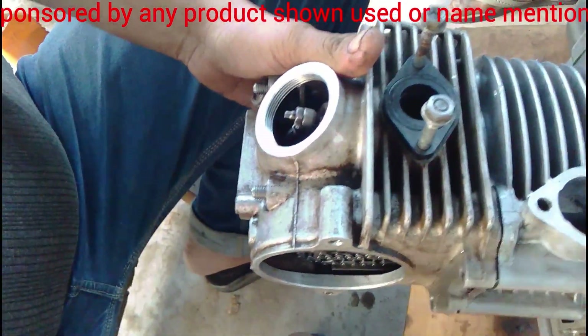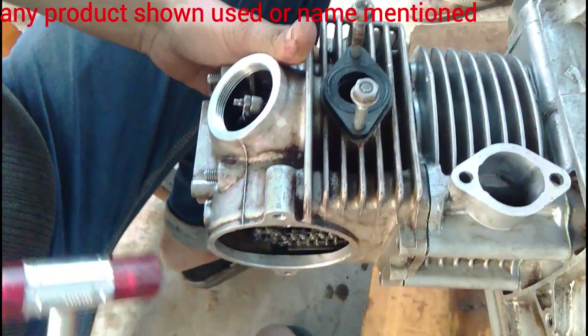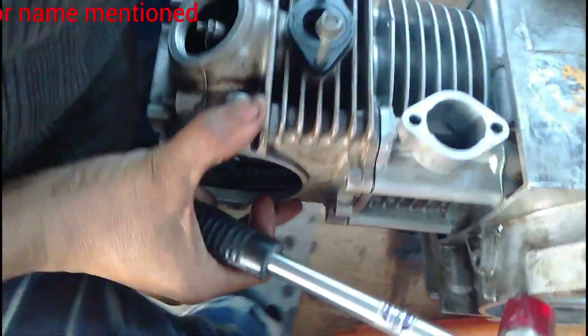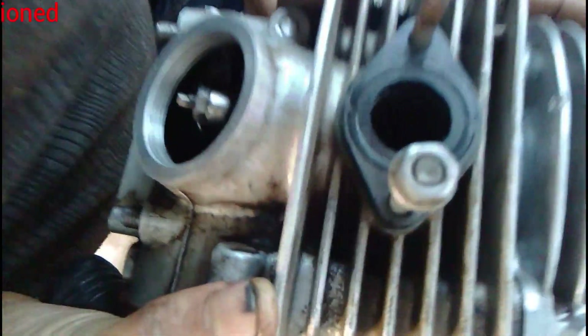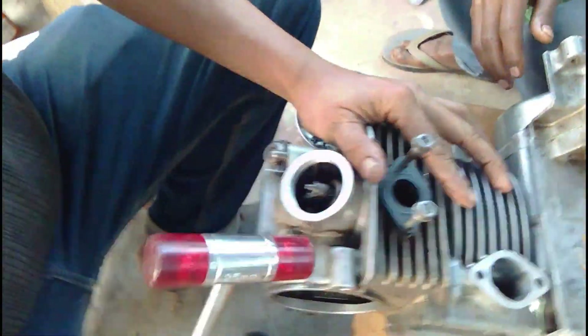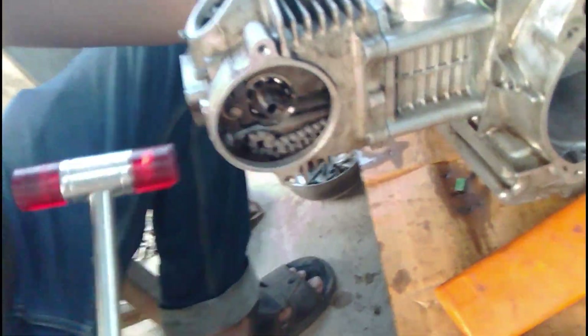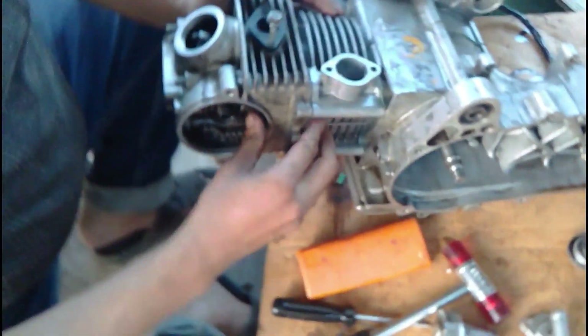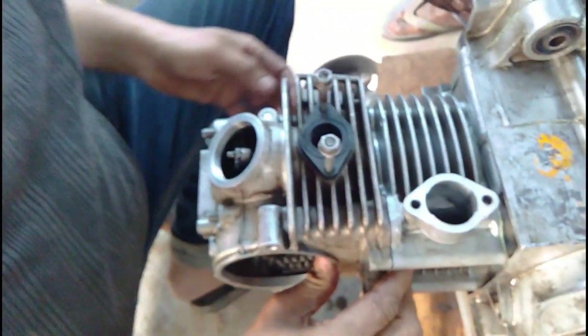The blockhead is gently pushed into its place. You can see a little bit of tapping here and there to fit it into position. He is making sure it has a close fitting before tightening up all four bolts.